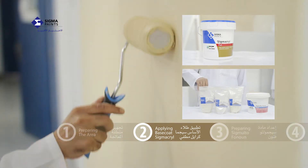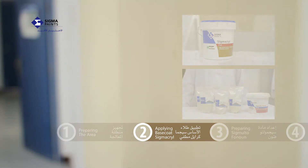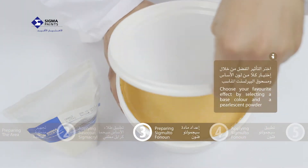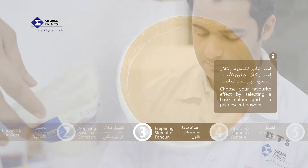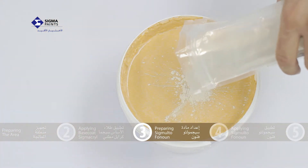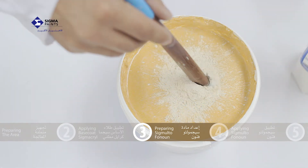After selecting the base color and the matching pearlescent powder, mix the powder slowly into the base material until all of the pearlescent particles are blended with the base. For best results, add the powder slowly whilst continuously stirring.